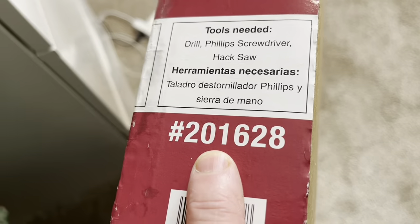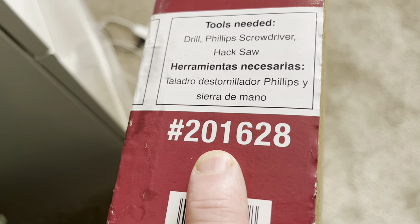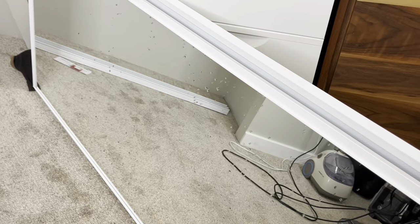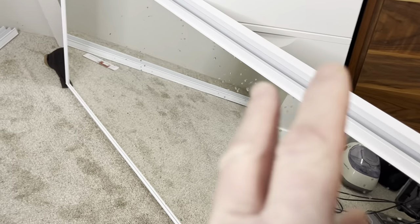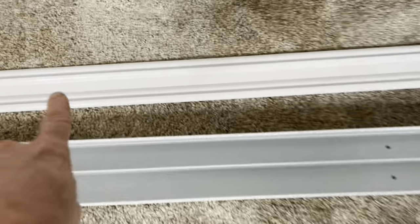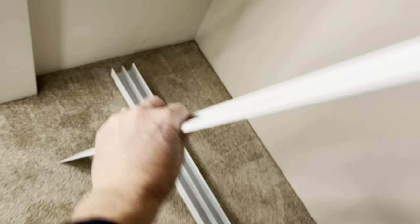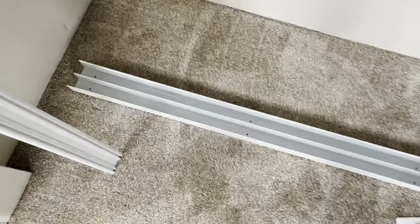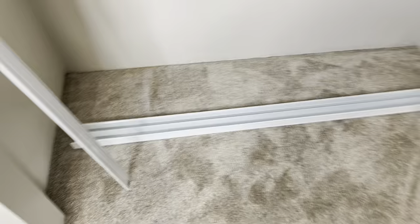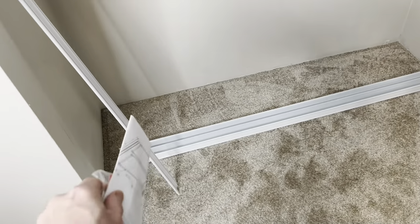This is part number 201628. You get two closet doors with the kit. Also included is the slotted track that goes on the ground, and then the overhead track — one for each door. Instructions also come with the kit, so you don't need to buy anything extra.